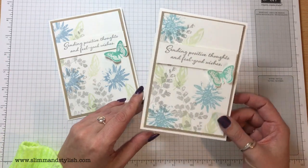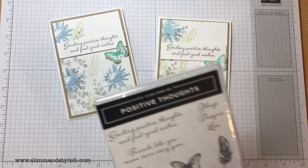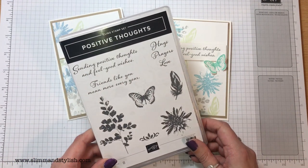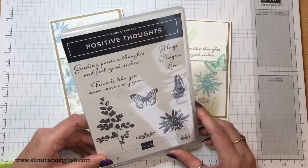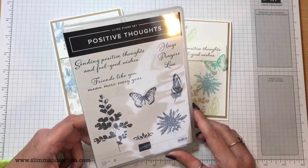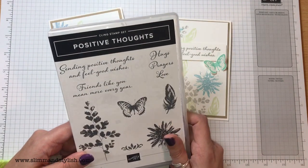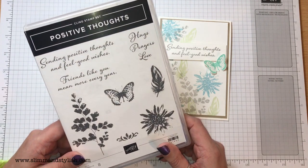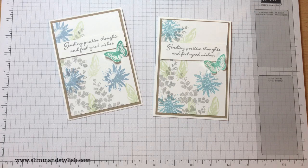What do you think? I love this set. You can purchase it — it's called Positive Thoughts. It's available in my shop, so if you go to slimandstylish.com, go up to the header and click on Buy, you'll be able to search Positive Thoughts and add it to your shopping basket. If you're purchasing any items from me, don't forget to use the hostess code and I'll send you a little thank you gift. Thanks for joining me today — if you've enjoyed this project, do subscribe for more or head over to my blog slimandstylish.com for more inspiration. Thanks everybody, see you soon, bye!